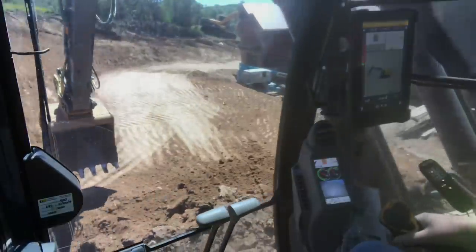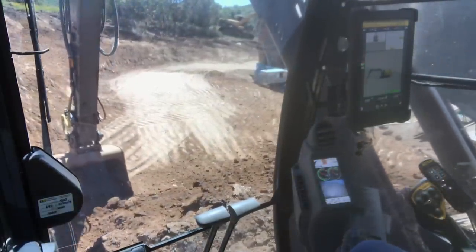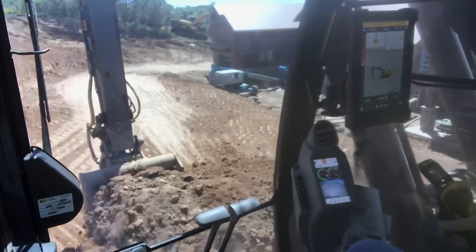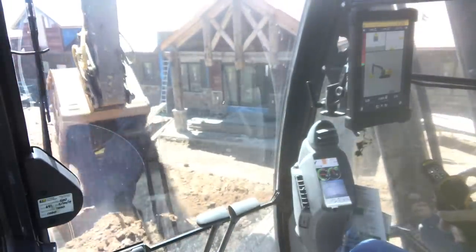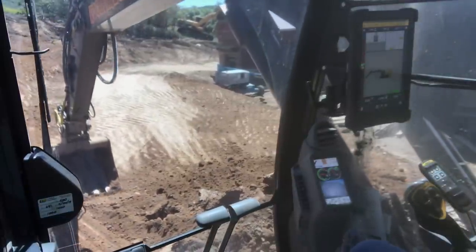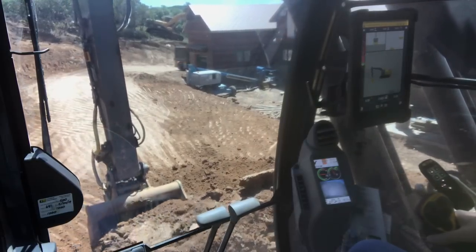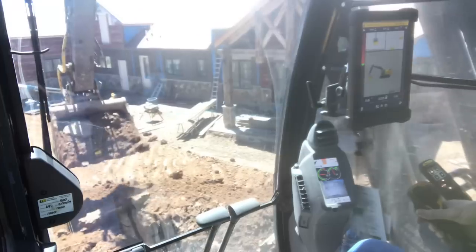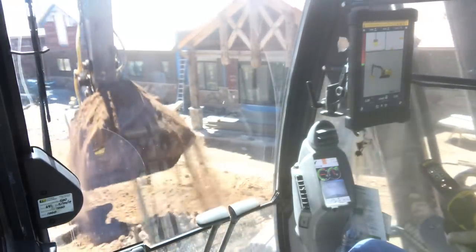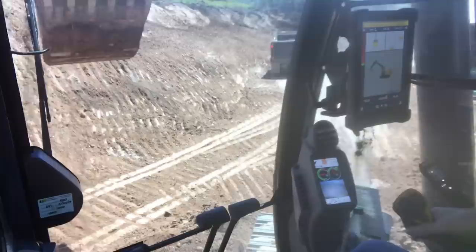So if you guys can see the screen, I've got it set on autos. Right there I'm running at 500s high and I get into the harder stuff and it gets a little further above grade, but it's still within a tenth. I'll show you how quick and easy grades are with this thing.